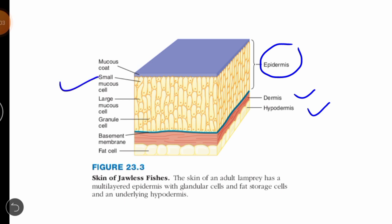You can also see here small mucus cells and large mucus cells. Their function is to produce mucus, which protects the animal from the external environment.